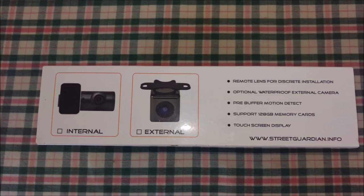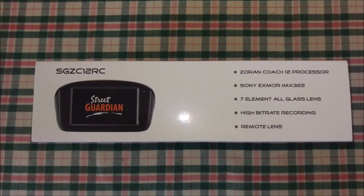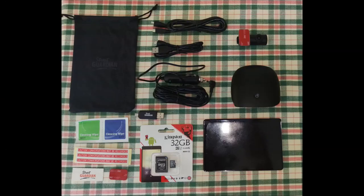There is also an optional external waterproof lens that could be useful for four-wheel drive or motorbike applications. Now as usual, we'll start by taking a look at what comes in the box with this camera.